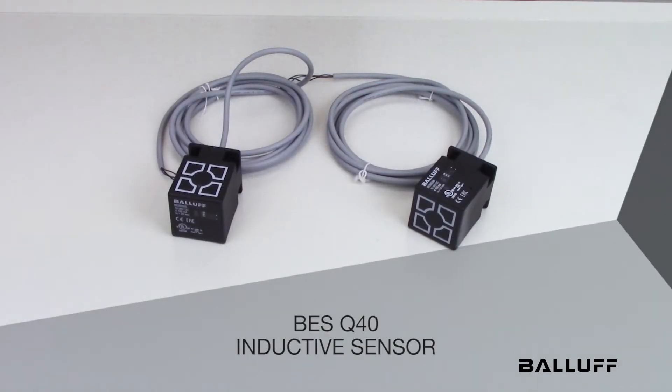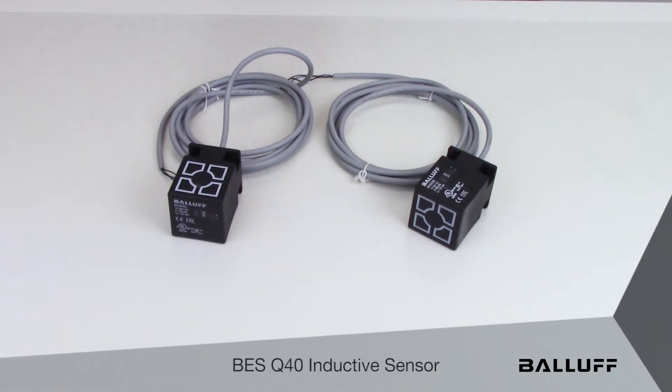Hello and welcome to the Balluff product introduction video. Today I'd like to introduce to you the new BES Q40 inductive sensors. These new offerings have a 40 by 40 housing. They are fully potted with PNP normally open output polarity.